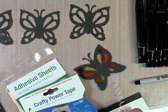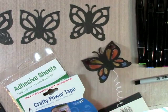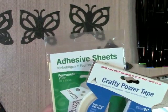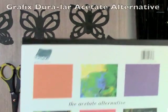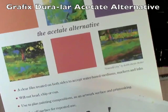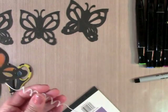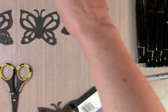Hi everyone, today I'm going to show you how to make this really fun sun catcher. We're going to use some special adhesives: Crafty Power Tape and 4x6 permanent adhesive sheets, Scrapbook Adhesives by 3L. I have my scissors ready. My other supplies are a piece of transparency — it's actually a graphics transparency called Duralex high-performance polyester film — and I have some stem wire that I picked up at the dollar store.